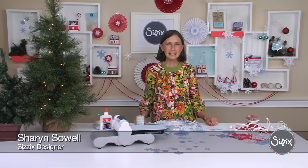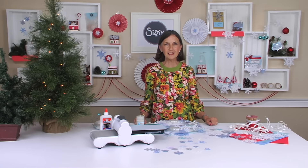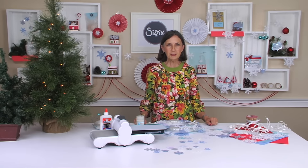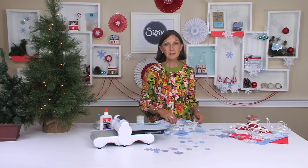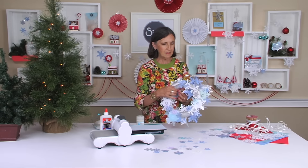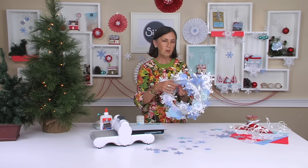Hi, I'm Sharon Sowell, tickled pink to be designing for Sizzix, and I'm in love with this Winter Wonderland collection of snowflakes we've got going here. I can dream up so many fun things to do with these, and one of them is a wreath.